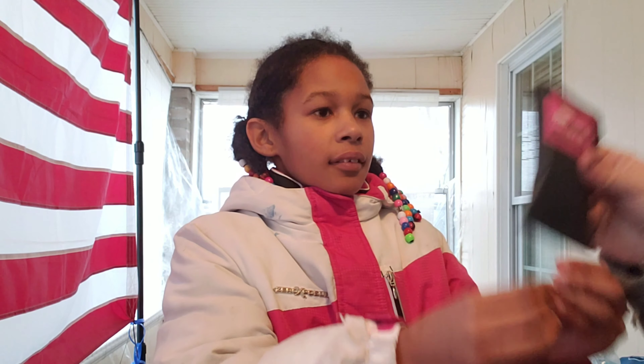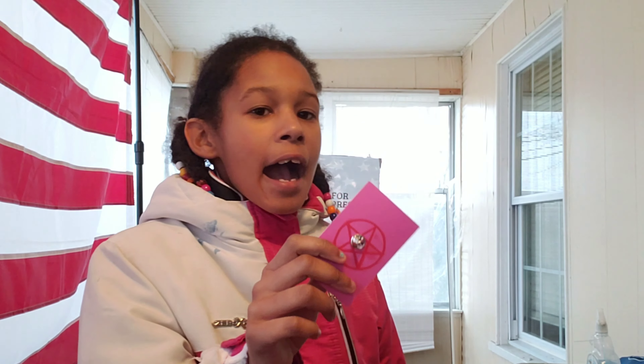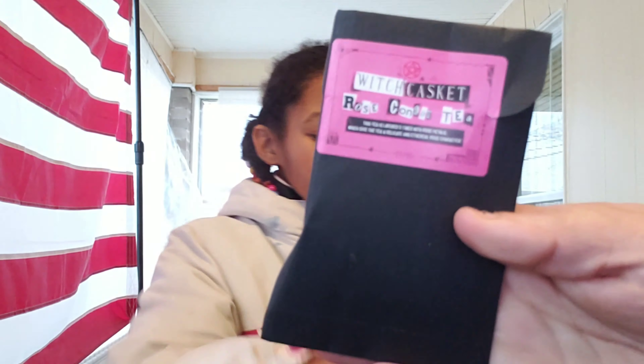The next thing is a tea — rose congo tea. It's got rose petals. It comes in a little package.